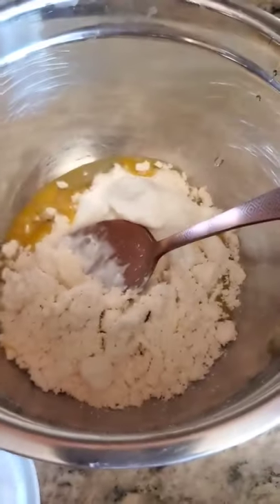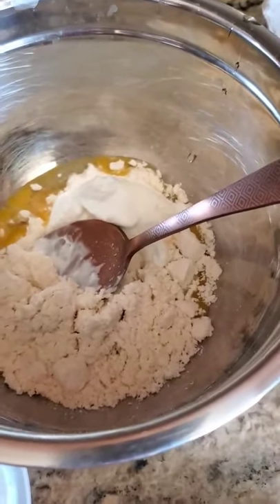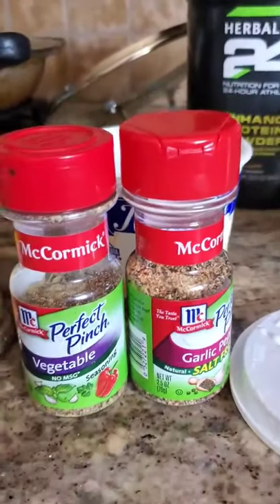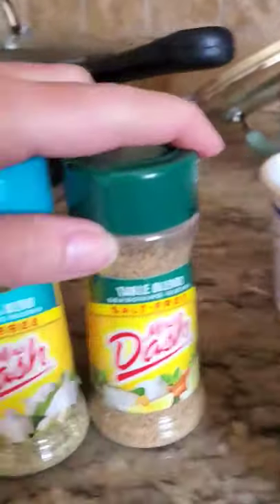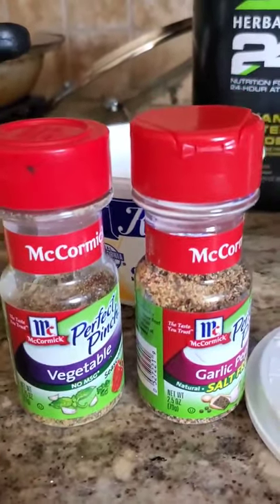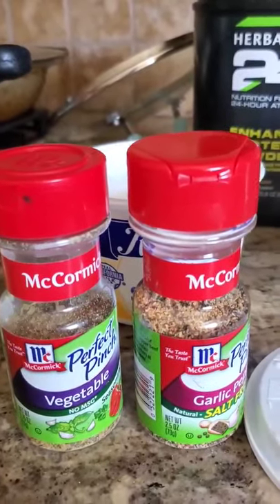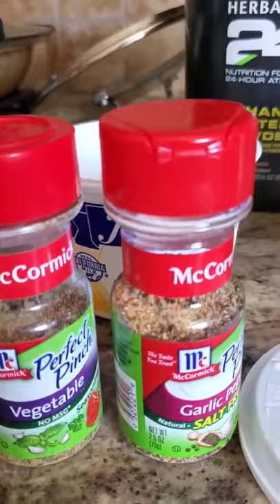Two scoops are already here and I add one heaping scoop of my sour cream. Now, the choice of your spices is really up to you. I can mix these three and they are delicious, or I can mix these two and they are also delicious. You can make this as spicy or as sweet. If sweet, I would suggest just cinnamon and maybe some stevia.